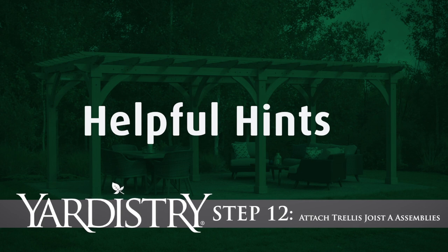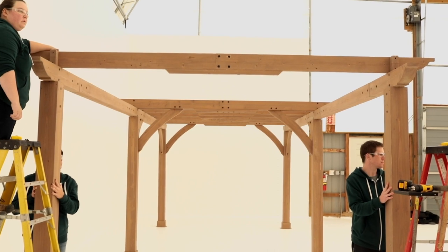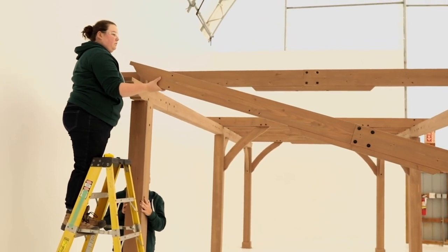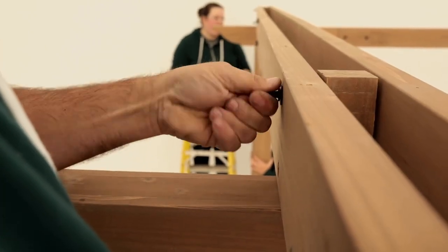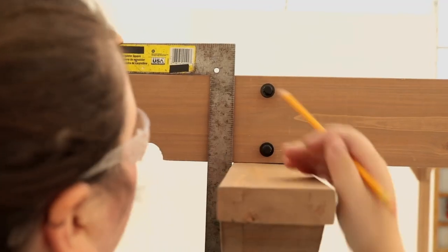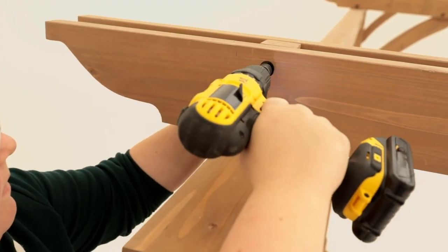Step 12: Attach trellis joist A assemblies. At the end of the beam end assemblies, have two people place a trellis joist A assembly on either side of the post blocks. Check to make sure the bolt heads installed in the center of both the inside and outside trellis joist A assemblies are facing out. If not, flip the board around so they are, then loosely attach the trellis joist A assemblies to the post blocks with bolts. Along the top of the trellis joist A assembly, measure 13 inches from the very end of the assembly and mark it. Use a square to make a mark in the same spot along the bottom of the trellis joist A assembly. Line up the outside edge of the beam with this mark and square the trellis joist A assembly to the beam. When aligned, tighten the bolts.